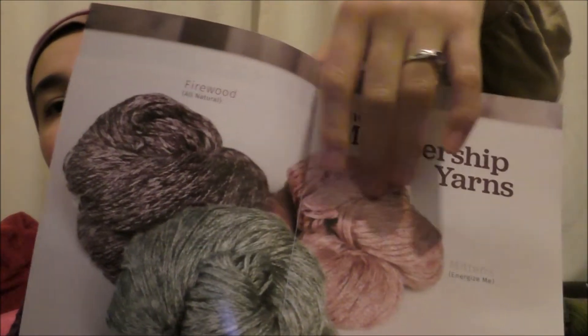I've already had the Energize Me and the Chill Out, so I thought I'd try a different one this time. It's a really detailed colour — it probably looks kind of browny black on the camera, but in real life there's a subtle purpleness to the shade. I love the marbled effect with the white — I think this is going to make something really gorgeous. The colour options were a rosy colour for Energize Me, a sagey colour for Chill Out, and of course the Firewood colour for the All Natural.